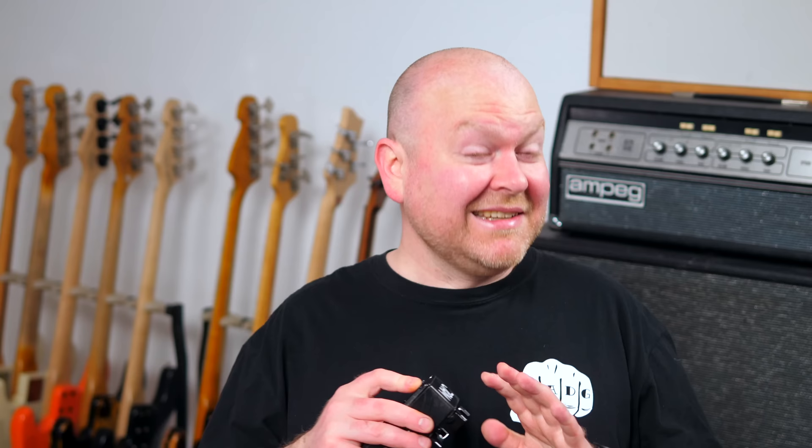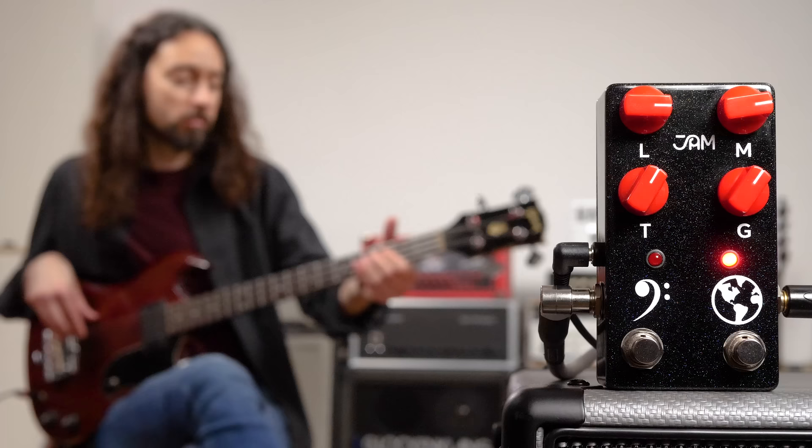Over the years I've owned and tried hundreds of distortion pedals. I've always been drawn towards the Electroharmonix Big Muff, especially the vintage pedals, but they have some issues that make them not so easy to use in modern pedalboard concepts. That's why it was no surprise I fell in love with this once I got it in my hands. It's based on the Big Muff circuit, but it has a blend control and an extra boost for even more gain.